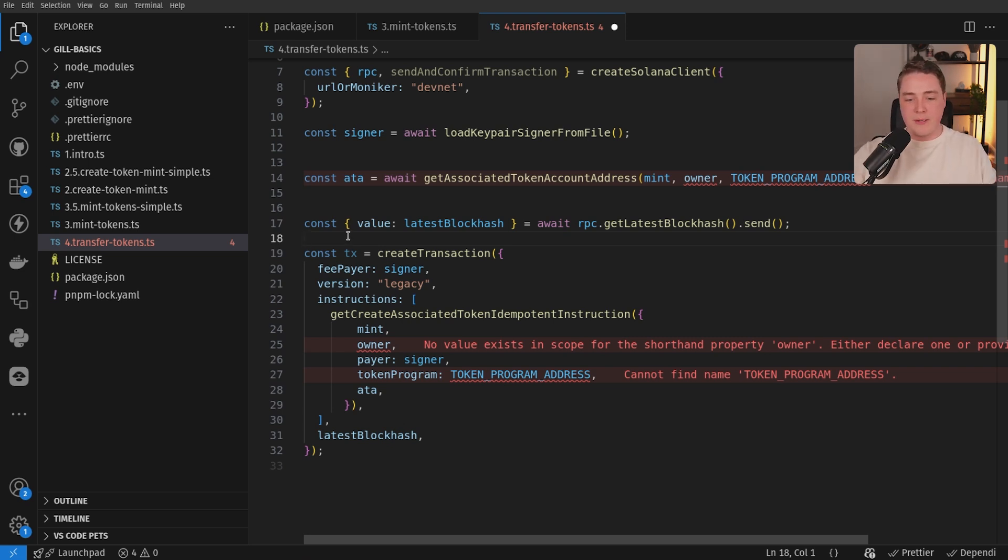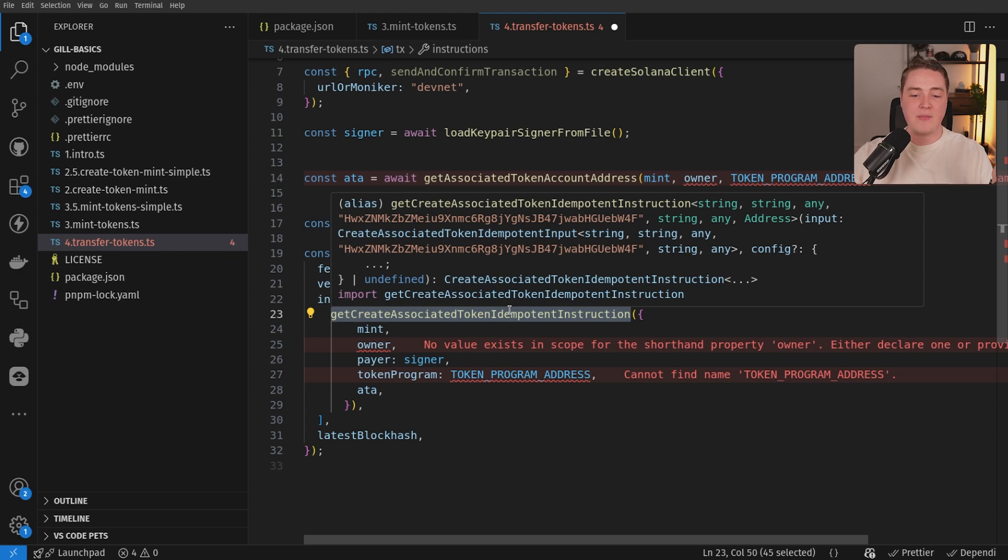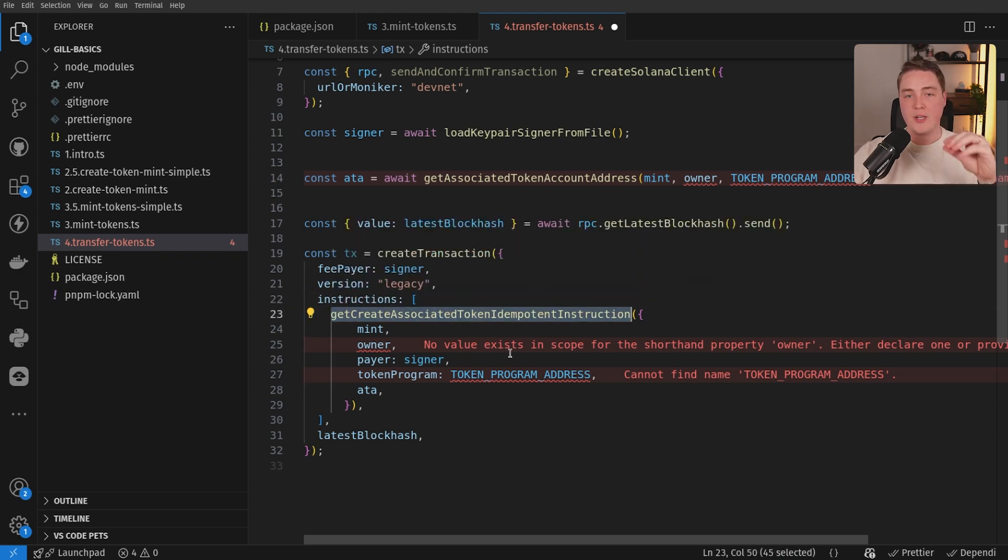What this idempotent instruction does is: if the user already has their associated token account — the ATA already created — it's not going to create it again. The transaction can be faster and cheaper. If they do not already have it, it will automatically create it for them, so the transaction is going to be a little bit more expensive in compute, fees, and rent. Think of this as a graceful fallback — if they have it, it continues on; if they don't have the ATA, it creates it for them and then continues on.